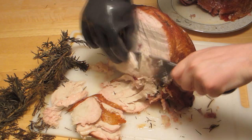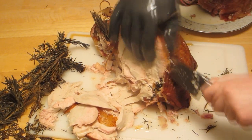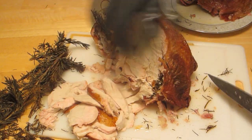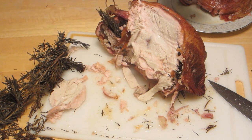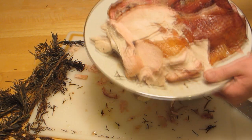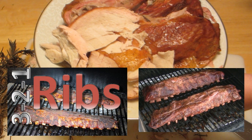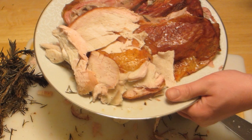Turkey on the Traeger — pretty easy. Salt and pepper, smoke it for a little while if you want, then cook it at 325 until it hits 180. The Traeger acts like a convection oven, so it cooks pretty quick — 12-pound bird in about two and a half hours. Maybe in the future I'll spritz it or pour some apple juice over the turkey partway through, just to try and keep it a little more moist. If you decide to do a turkey on the Traeger, good luck and I'm sure you'll enjoy it. I've got a couple videos on barbecue ribs — check those out. Thanks for watching.